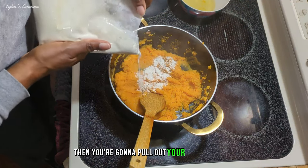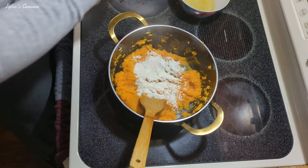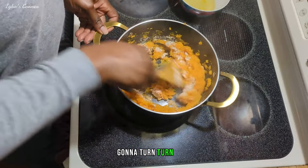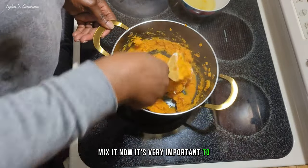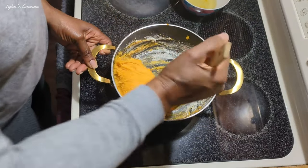Then you're going to pull out your cassava flour. I'm going to turn and mix it. Now it's very important to add more flour until it reaches the right consistency.